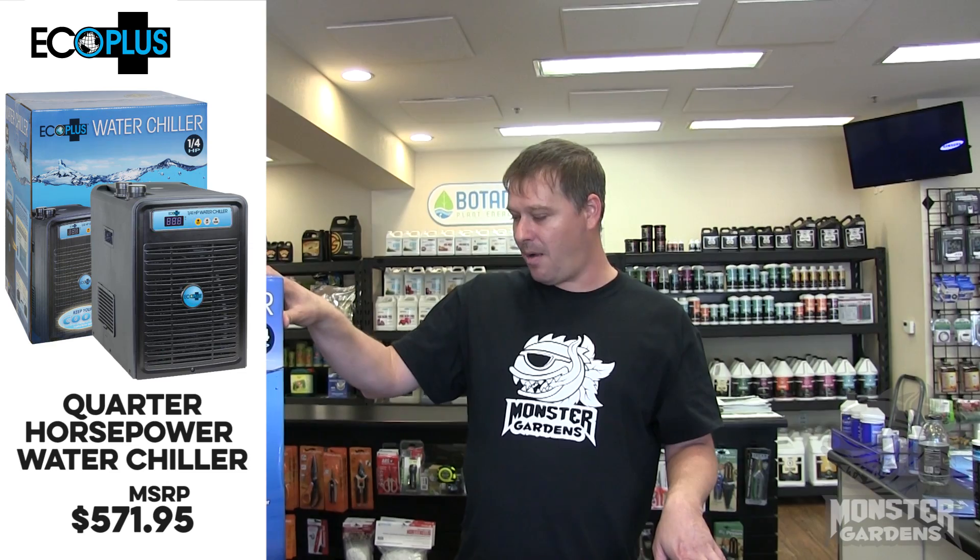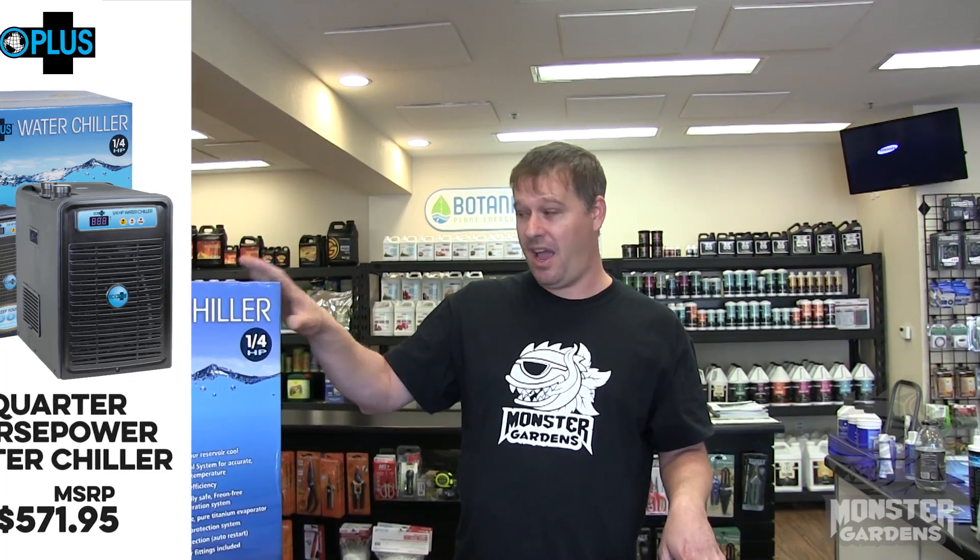They come in a lot of different sizes. This one happens to be a quarter horsepower. They work very similar to an air conditioner in that they use a chemical agent in order to chill the water and return it back to the reservoir, kind of like a recirculating system.